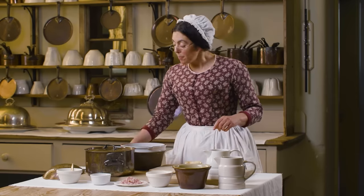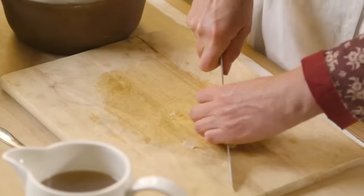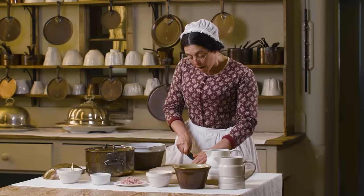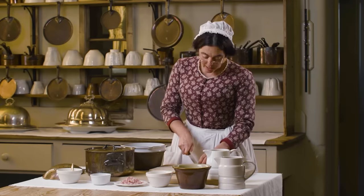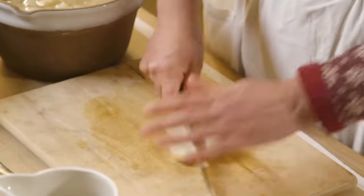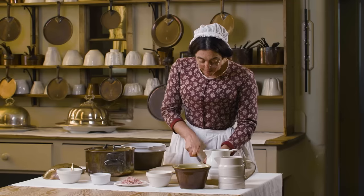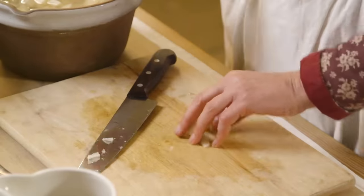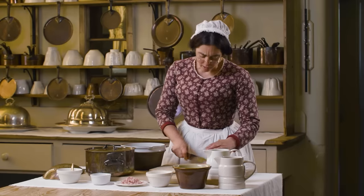I'm going to finish chopping them by cutting them into equal pieces so they cook evenly. These are Jerusalem artichokes. They're not for everyone on account of them having an effect on your digestive system, but I think they have a delicate flavour and when they're cooked in a soup like this the effect is a mild one.